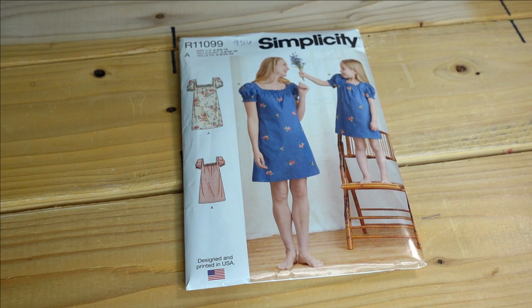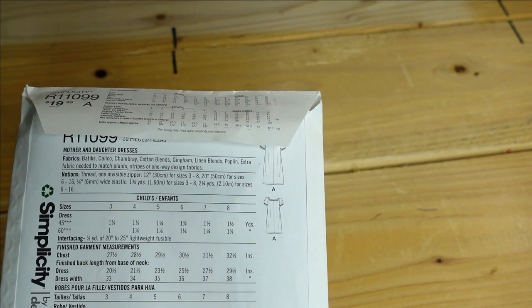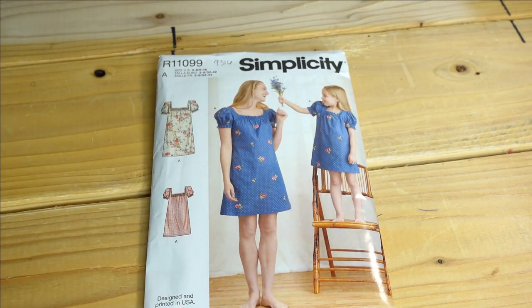Then we have Simplicity 9316, a very simple dress. Every view on the pattern cover is View A, so I purchased it for View A in the adult size. It's a simple shift dress with cute detail in the sleeves and neckline — probably a very simple sew. The description is Mother and Daughter's Dresses and fabric choices are chambray, cotton blends, gingham, linen blends, and poplin. For this pattern I would make a size 16.